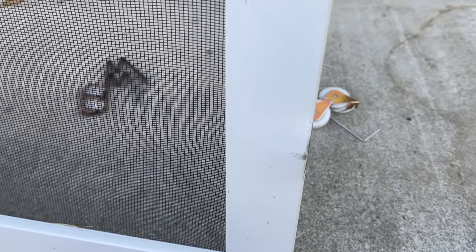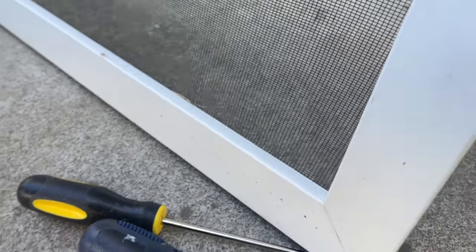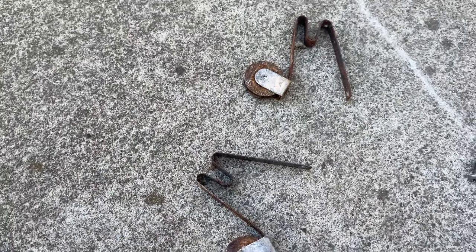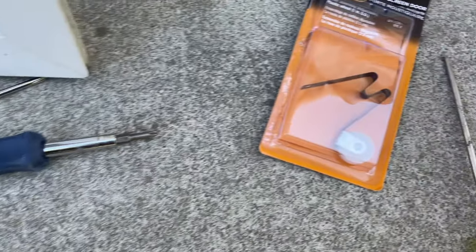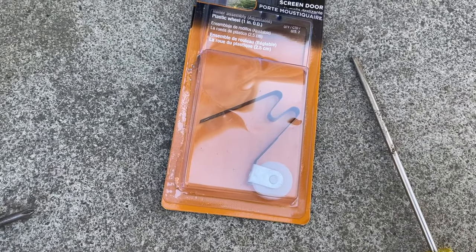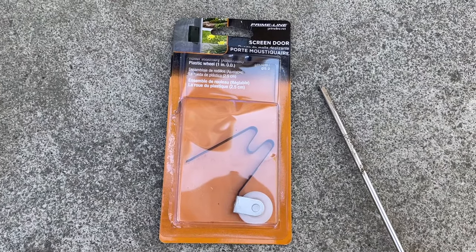Today we're gonna talk about how to change the roller on a screen door. I'm gonna show you the old rollers that came with this particular screen door — you could probably install this on a regular screen door as well. The rollers are rusted out, you can see, so it's hard to move and hard to turn. You could oil it a little bit but I don't think you'd get too far. I've already pulled down the screen door and I'm just gonna change it — they did one roller over there, and I'm gonna do this one in particular.